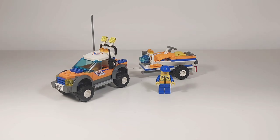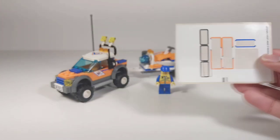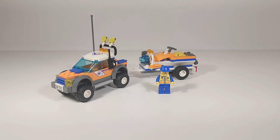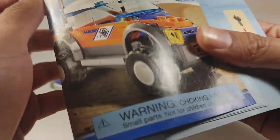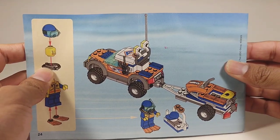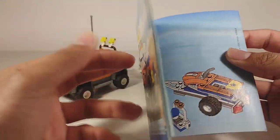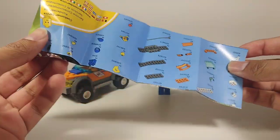Here we are with the build. First, there are a few stickers applied and there are no printed parts in this set. Here's the instruction book — pretty standard stuff from 2008. It's interesting how they don't have all the advertisements and part count in the book, because it came on a little poster instead.